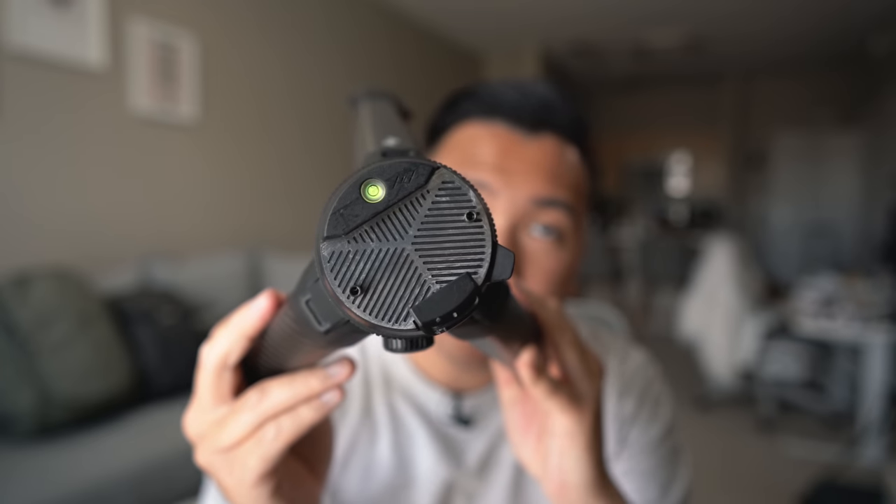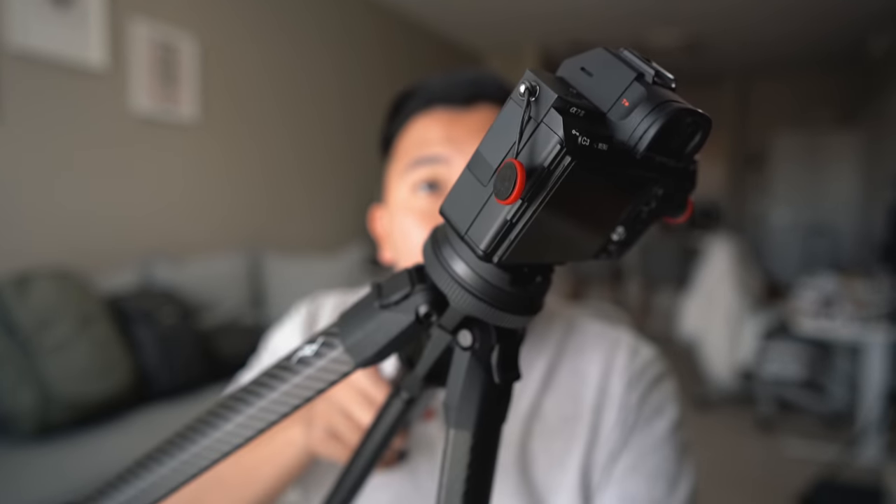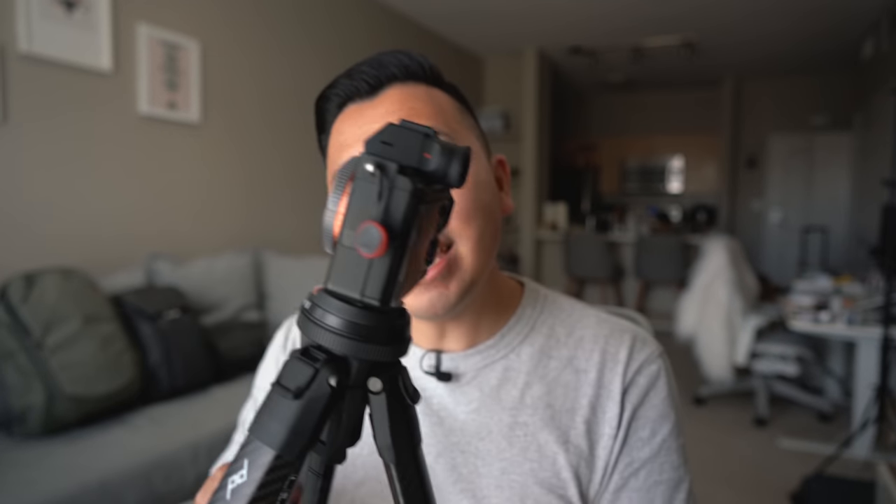Another minor complaint is that the little level bubble meter gets blocked when you have a camera setup mounted to the tripod — you can't really see it anymore. So if you're trying to relocate your tripod and camera somewhere and need it level, it's gonna be hard to see that bubble. Luckily my Sony a7 III has a level meter on screen, which helps, but if your camera doesn't have that it might be an issue. You'd have to remove the camera to check if the tripod is balanced.